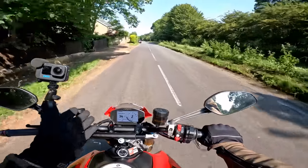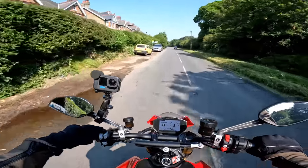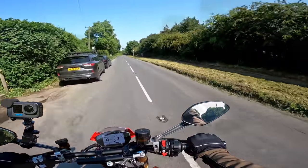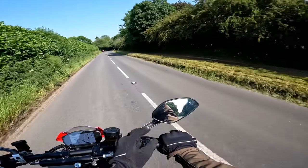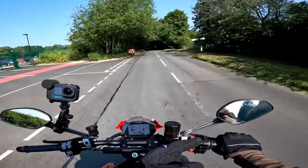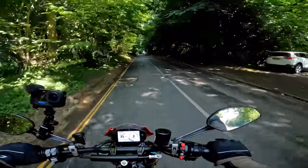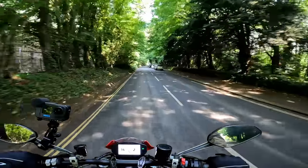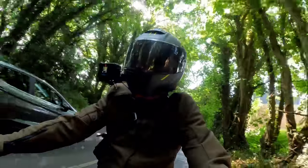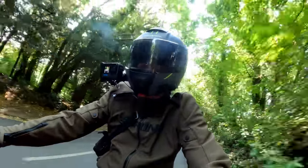You control the TFT via the up-and-down button on the left — pretty easy, pretty intuitive, no problems there. The mirrors seem okay — I quite like the design, they're good and rigid, not vibrating, so you can see behind you. I'm looking at my elbows a bit but I'm not too worried about that. There is a little bit of vibration through the seat and the handlebar grips, but nothing terrible — it wouldn't put me off having one of these. It is a V-twin and it does have a bit of character.